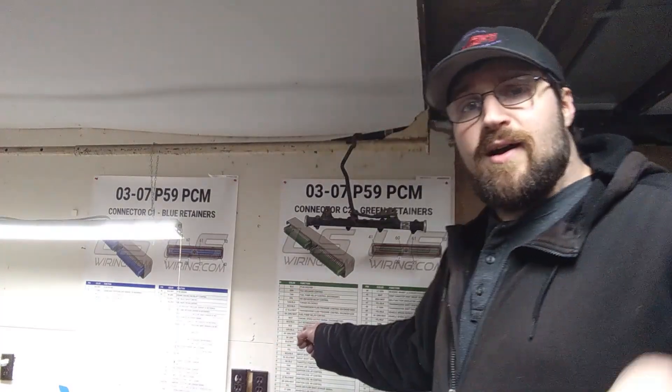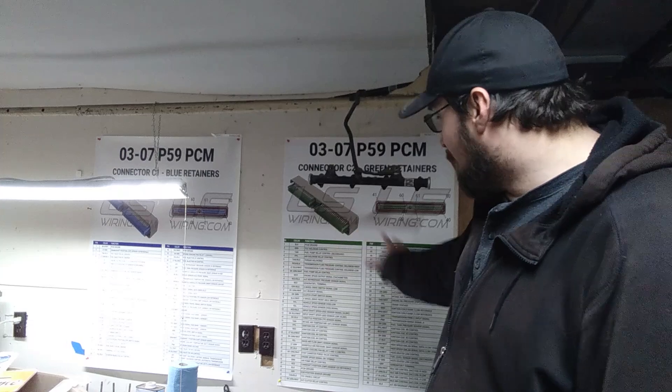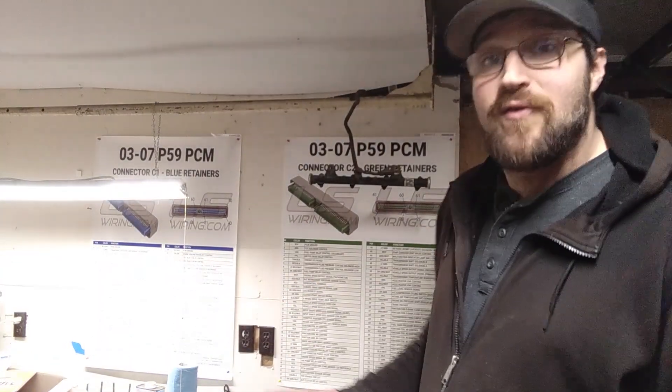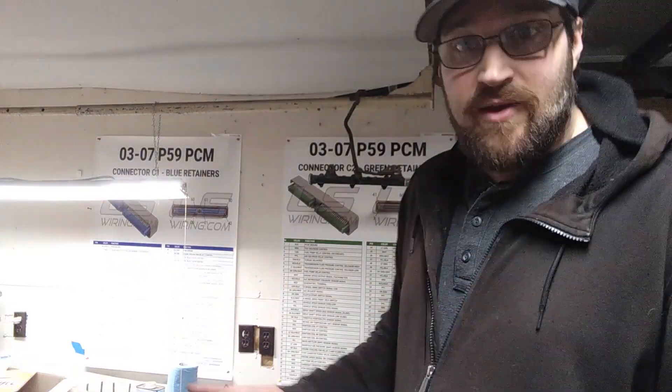Really the only reason I wanted to make this video today is I wanted to show off these cool posters I got made. They have all the pin outs for whatever wire is. I got these from Vistaprint. I don't have a code for Vistaprint or anything, but these turned out really good. I like them. I think they're going to help me do this harness pretty well.